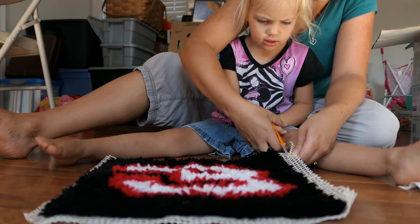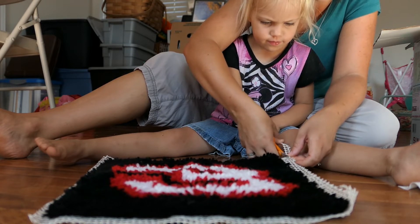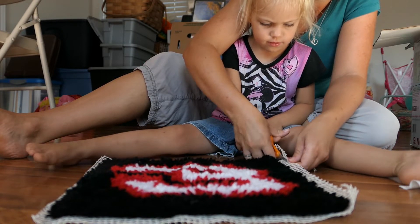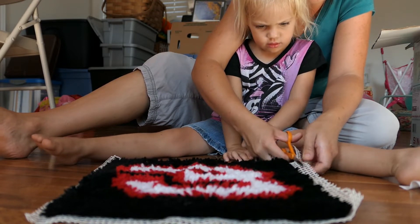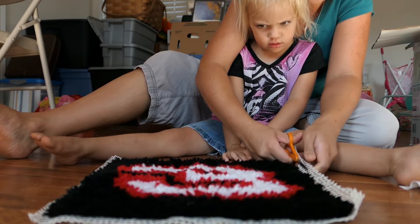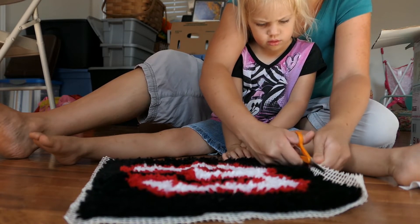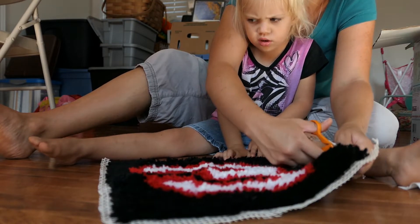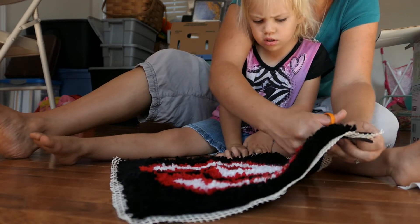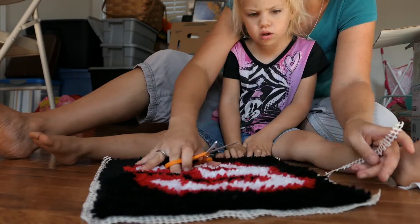Cut down. Open. You've got to switch forward. There you go — cut down. These are kind of tricky because this is hard to cut. How about I cut this and you help me cut the material. I already cut that part, so I was just trimming the four sides. There we go.